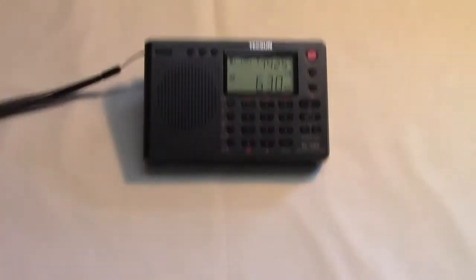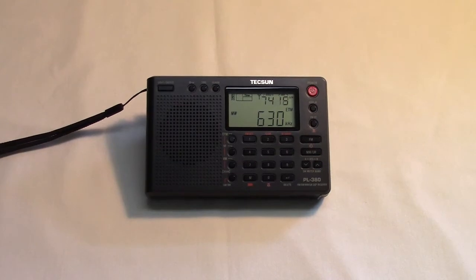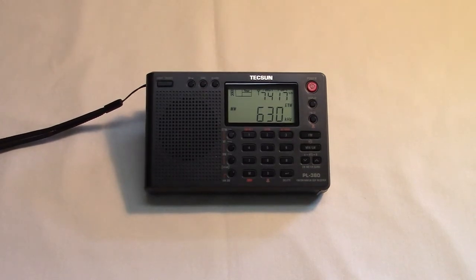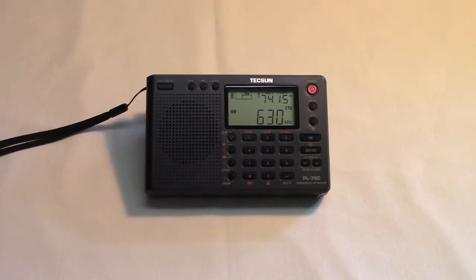The 380 is just a little bit bigger. This particular radio uses the Silicon Labs SI4734 DSP chip, as do a lot of radios currently coming out of Asia, which means it's very sensitive and very selective. This radio is becoming a favorite of those who like to do DXing on the AM broadcast band.